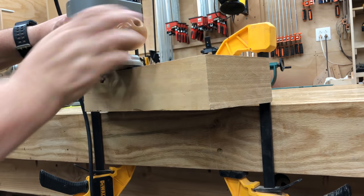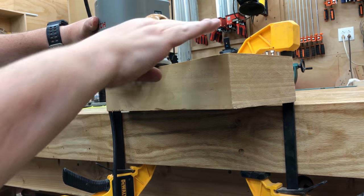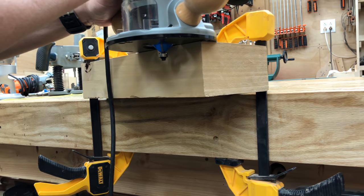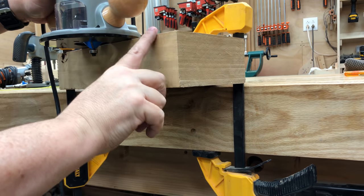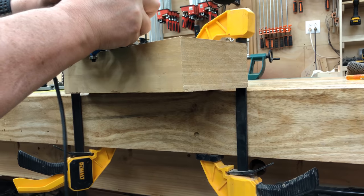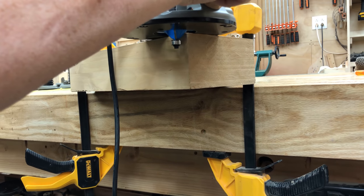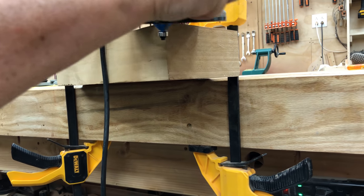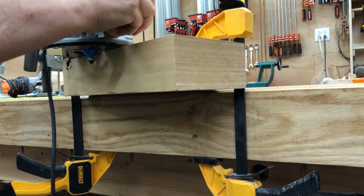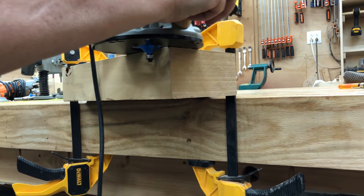I want to talk about good technique when using your router. The table — the flat part of the router — needs to stay flat with your wood at all times. Often you're cutting along the edge and you'll cut off the edge, so you want to cut all the way to the edge, which means your table will be sticking off the edge. You need to practice keeping it straight. A very common error is to reach the edge and let the router fall. If it falls, you'll destroy your cut. Take some scrap wood and practice cutting straight off the edge, pretending you'll keep going forever.